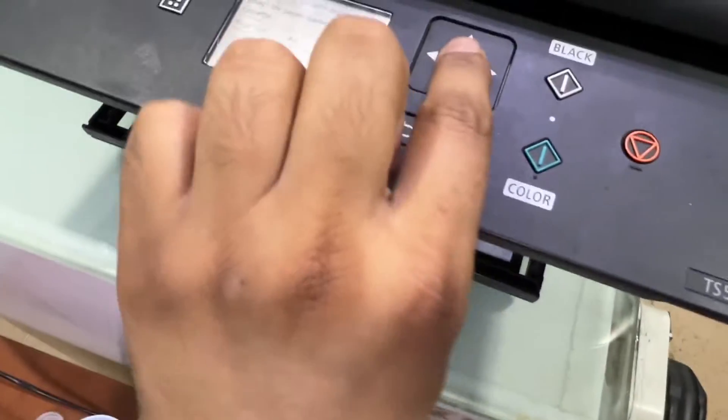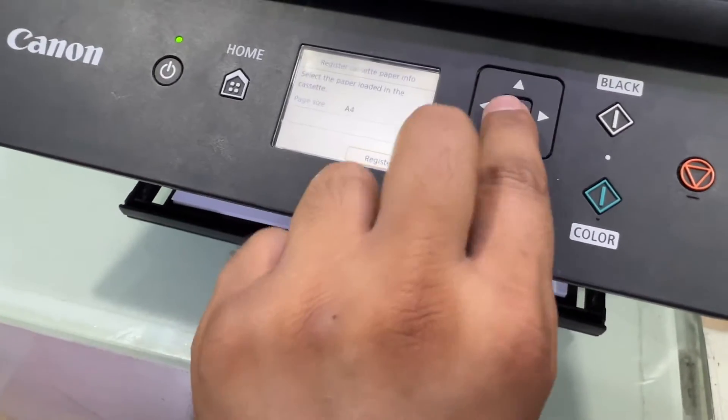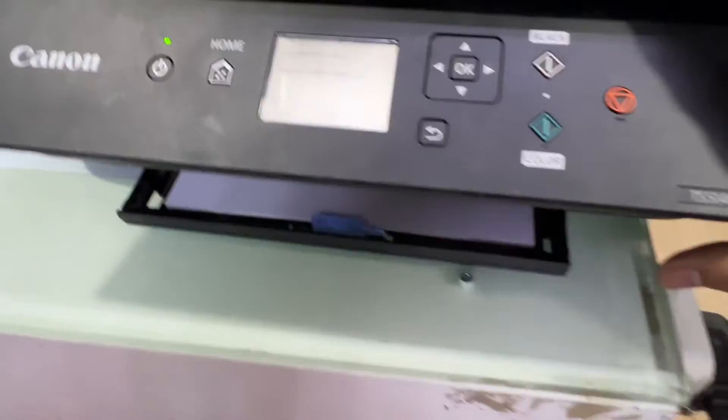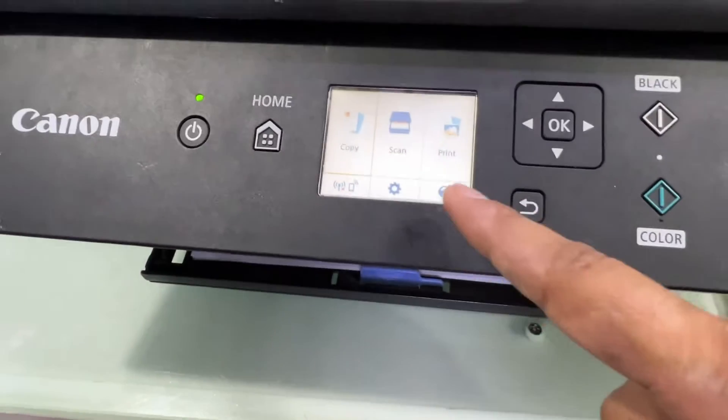We press OK here. The printer is now initializing and showing power. It was not discovered before, but now there is no more paper jam error.